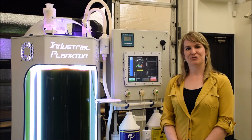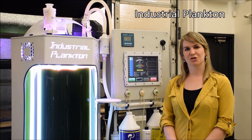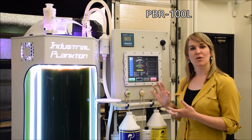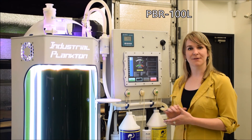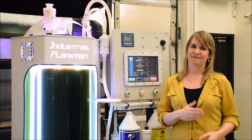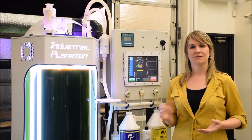My name is Ashley Ralston, Director of Sales and Marketing at Industrial Plankton. Today we're going to be taking a look at the PBR100L LG Bioreactor. This unit produces algae which can then be used as live feed for aquatic animals or for research purposes.